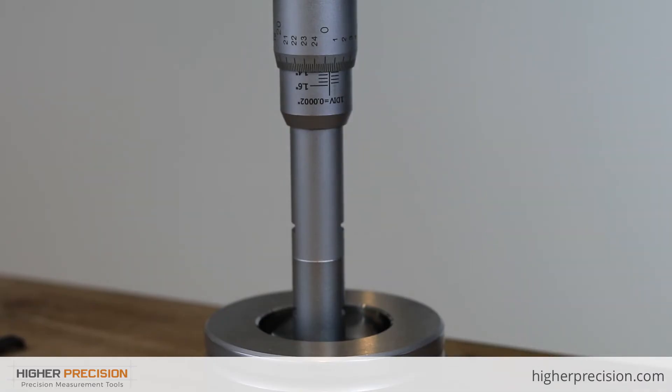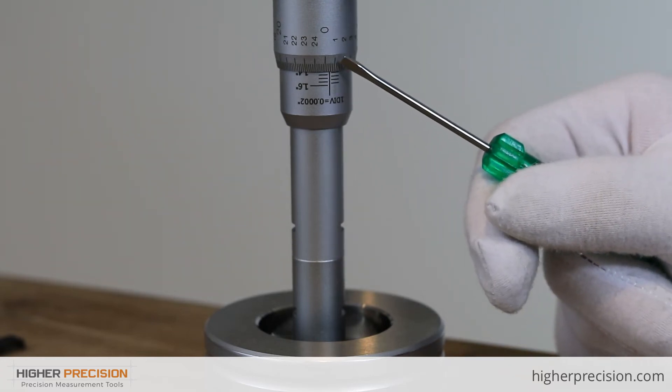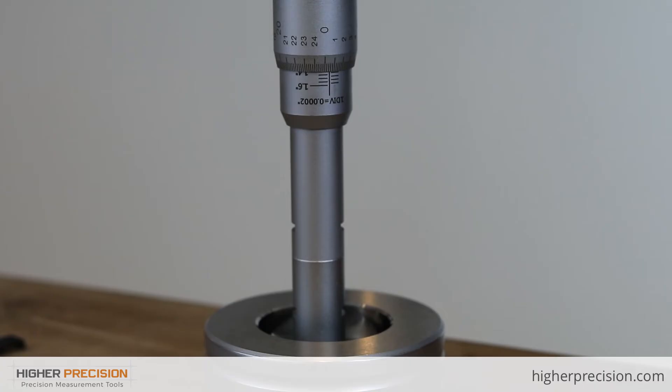And a 1.6 inch mark. Looking up at the thimble, you'll see it counts from 0 all the way around to 25. Within that, taking a look at the 0 to 1 range, you'll see five subdivisions — each of those subdivisions is 2 tenths. So from 0 to 1 is five increments of 2 tenths, which equals 1 thou. For every full rotation, it counts up 0.025 or 25 thou, and it has a total of eight revolutions to give you the whole travel of 0.2 inches.